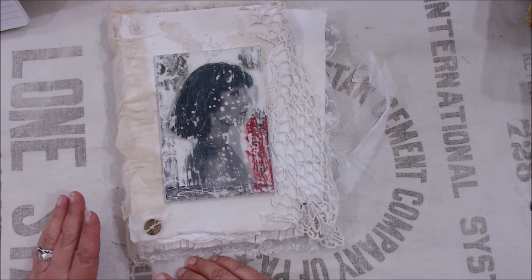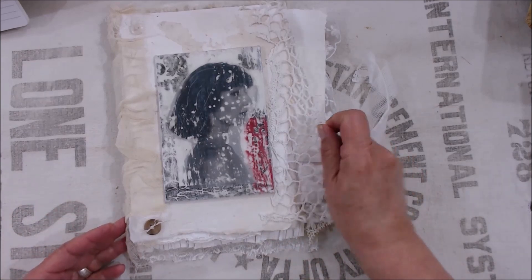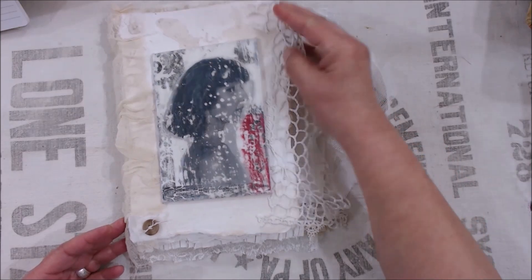Some people have asked me, how do you do it? So I thought maybe it's time for me to put together a workshop on how I do my encaustic covers.